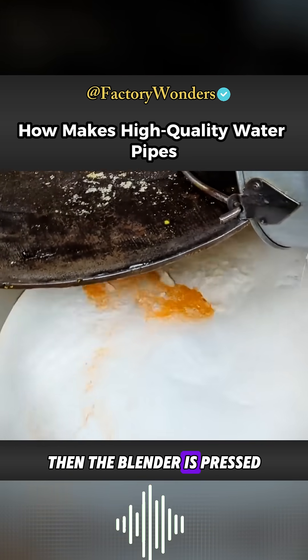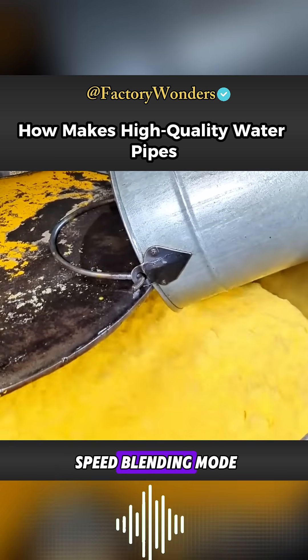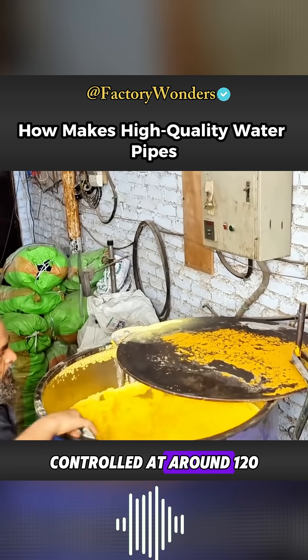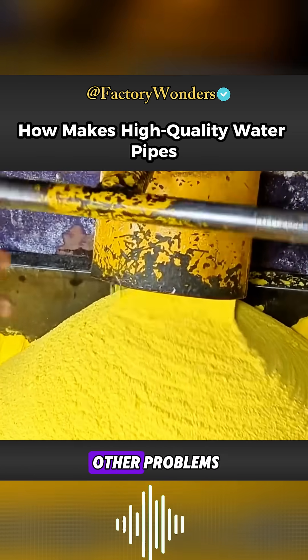Then the blender is started on low speed for one minute, then switched to high-speed blending mode. During this process, the raw material temperature must be precisely controlled at around 120 degrees Celsius to prevent clumping and other problems.